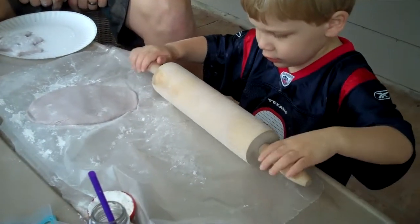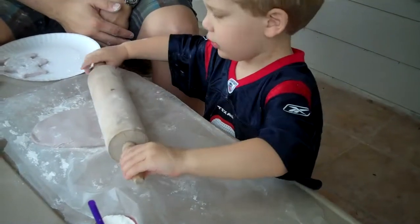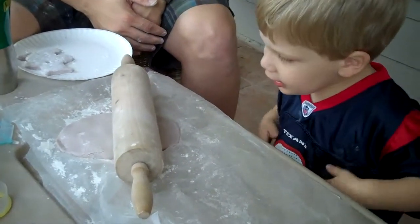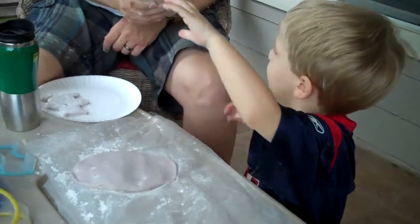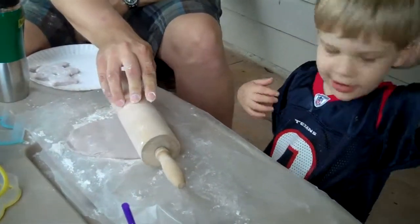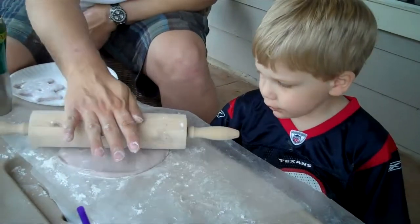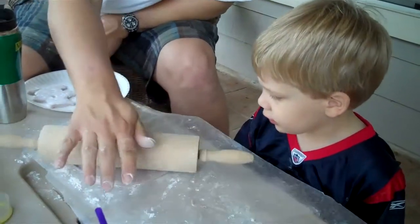Did you roll it? Roll, roll, roll. Good job. Roll it nice and flat. Yay! Which shape do you want to do now? You want Daddy to help you finish rolling it good and flat? No? Did you do a good enough job? You didn't need assistance.